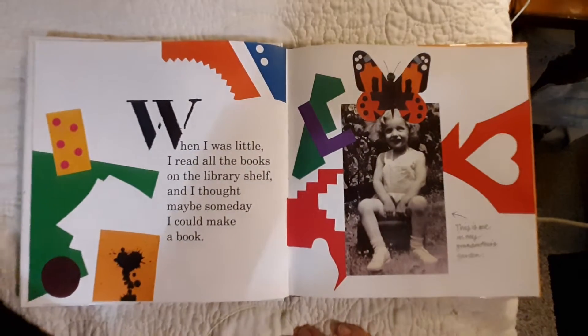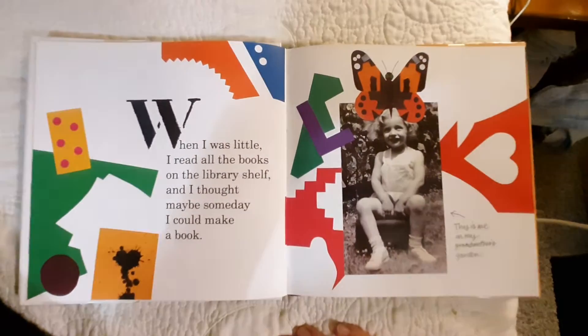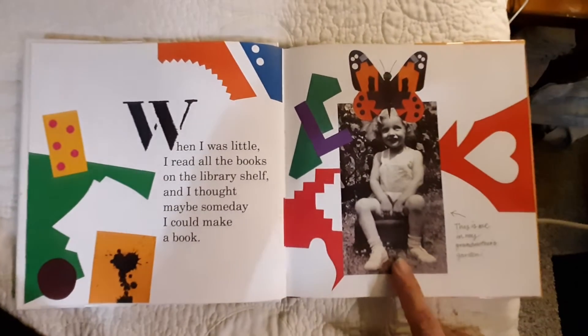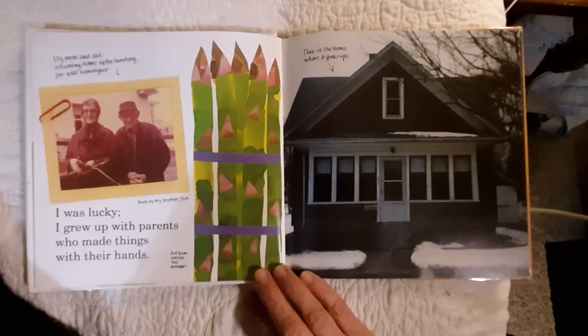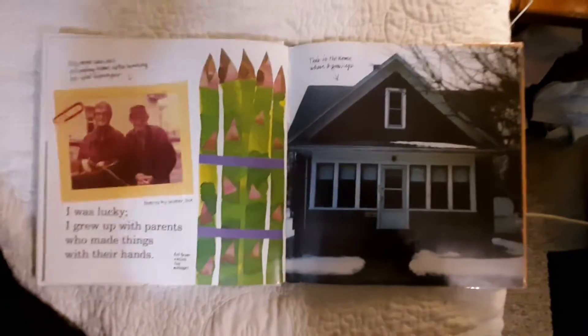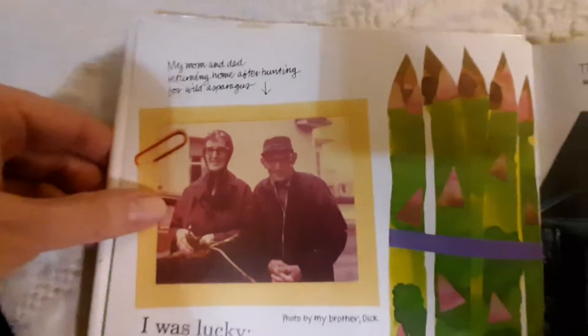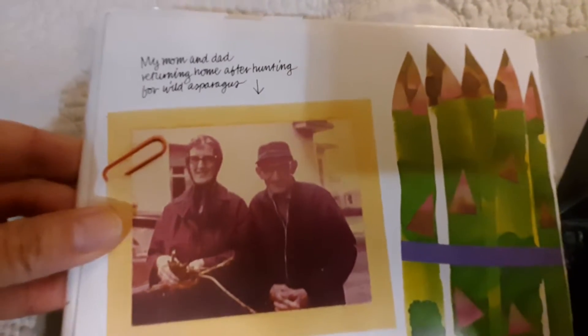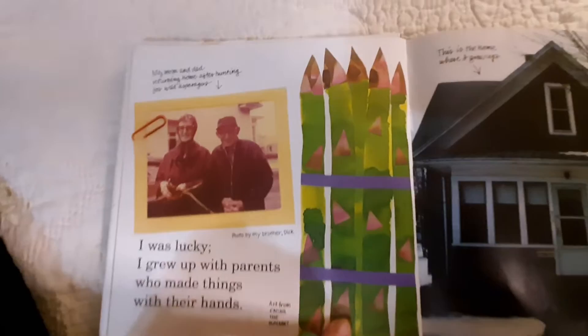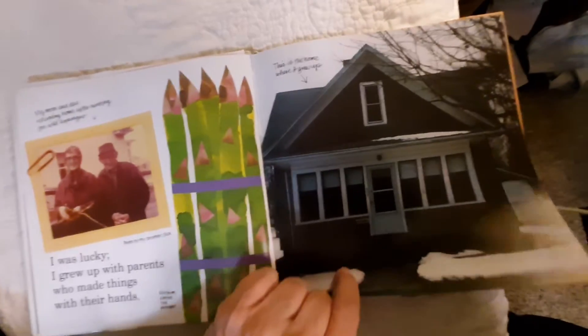When I was little, I read all the books on the library shelf, and I thought maybe someday I could make a book. This is me in my grandmother's garden. I was lucky. I grew up with parents who made things with their hands. This is my mom and dad returning home from hunting for wild asparagus. Let's see, there's the asparagus. This is the home where I grew up.